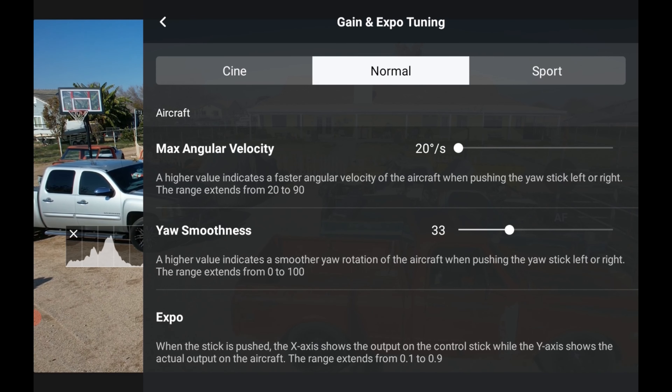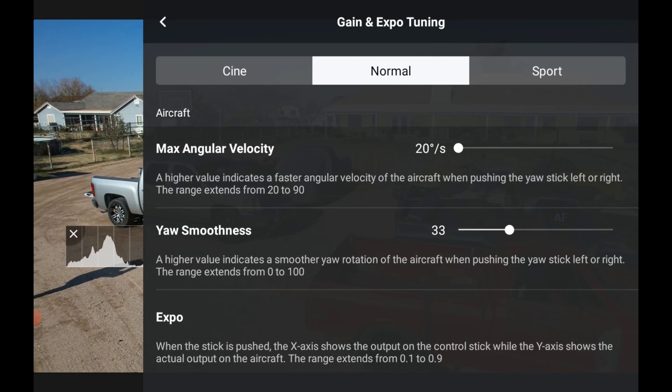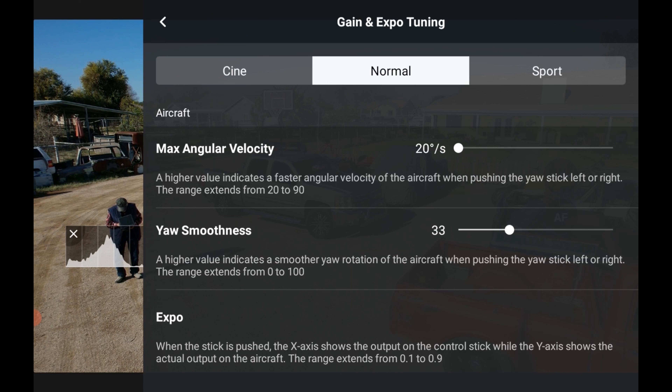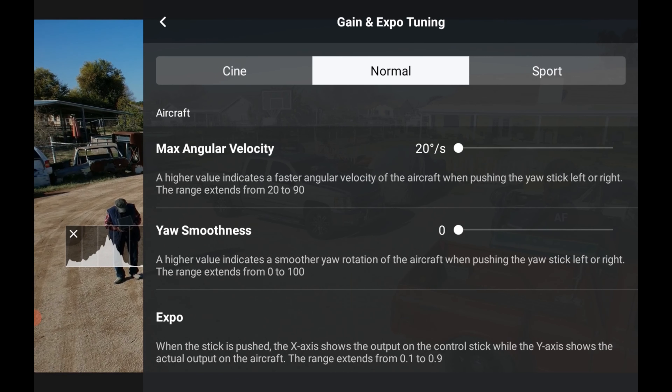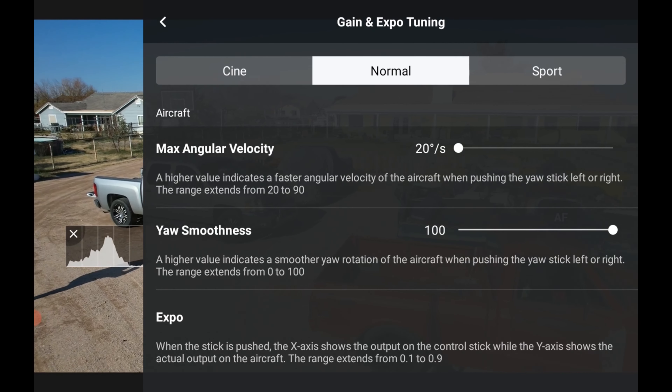Then Yaw Smoothness — if we bring it down to zero it starts and turns quickly. If we crank it up, it takes off really slow. So that's that setting.